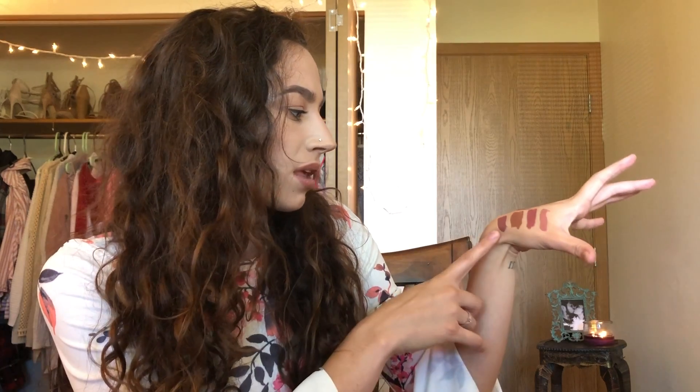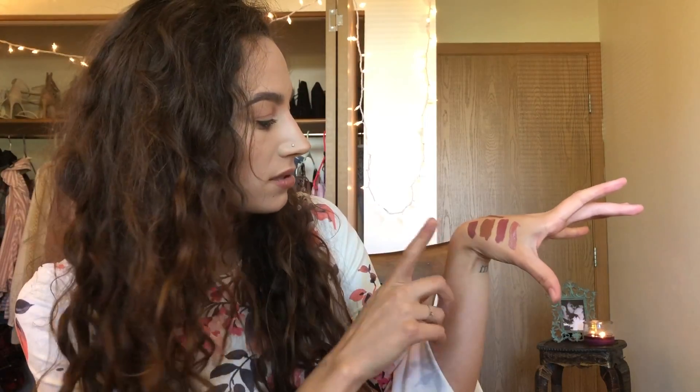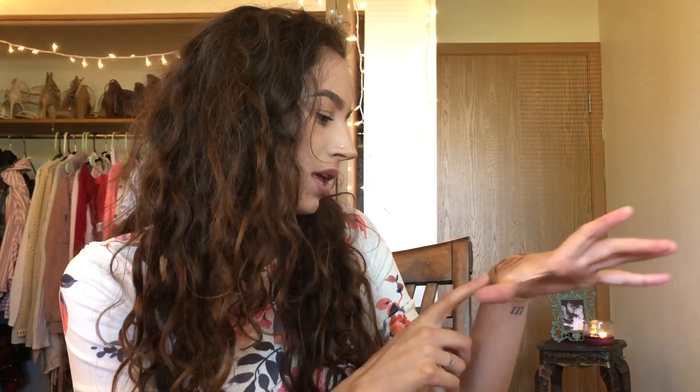I thought this color reminded me of Baked, but it actually doesn't — it's a lot more brown. So this is Brown Sugar by Kylie Cosmetics, this is Verona by Ofra, this is Baked by Lip Land, this is Beeper by Colourpop, and this one is Candy K by Kylie Cosmetics. I thought it reminded me of something but as I was swatching it, it's a lot more brown — that's why I got all of those on there.